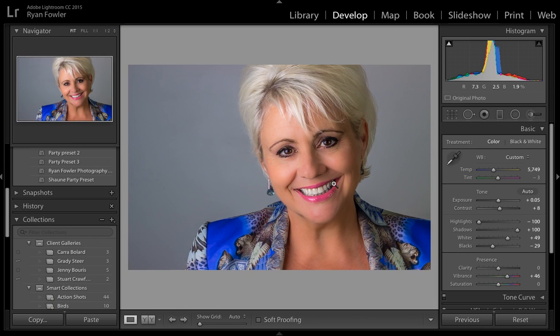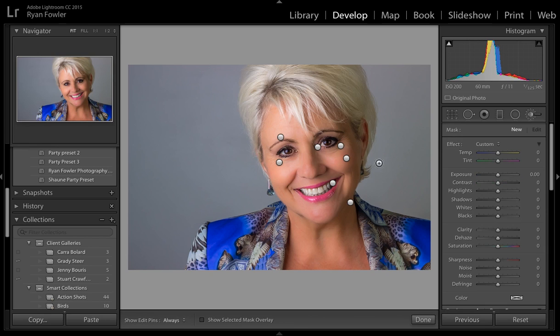So I'll hit Done and then I've got the teeth whitened. If I want to go back and make any changes to it later, all I do is go back to the Adjustment Brush, click on the pin button, and then I can go and change any of this that I want to.